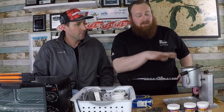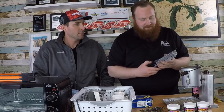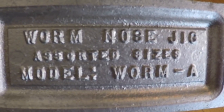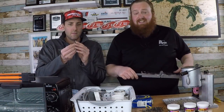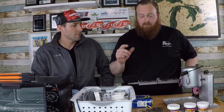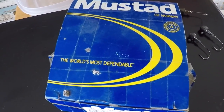We're using our Lee pouring pot — you can melt the lead any way you want, this is just the way I do it for a little more control. We're using a Do-It mold; this particular one they call a worm nose jig, also known as a mushroom head jig. It's got a nice bait keeper and a mushroom head top, and it runs from 3/32 oz up to 5/16 oz — so we're talking finesse fishing, smaller jig heads.